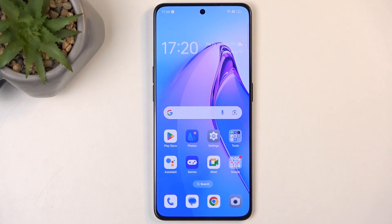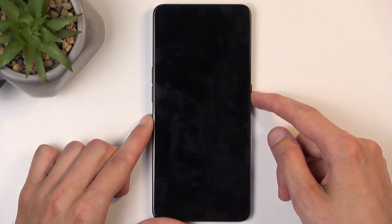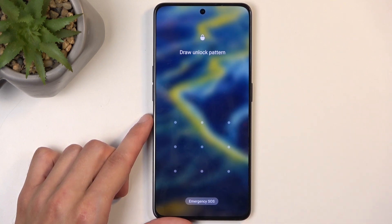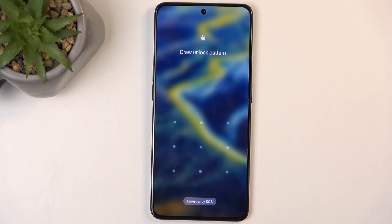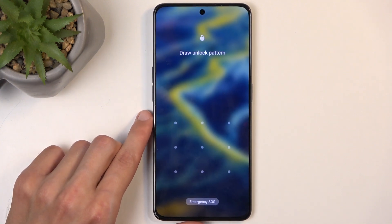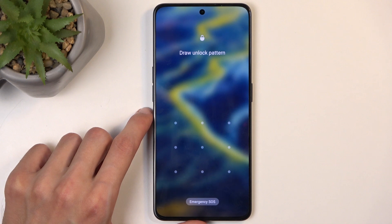To get started, I'll mention that you can do this method in order to also get rid of a screen lock if you have one set that you don't know. For people that aren't interested, you can skip forward, but if you're doing this to get rid of your screen lock, your device will most likely become FRP locked.